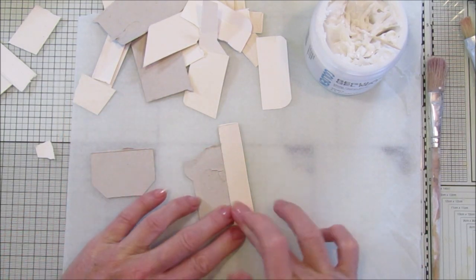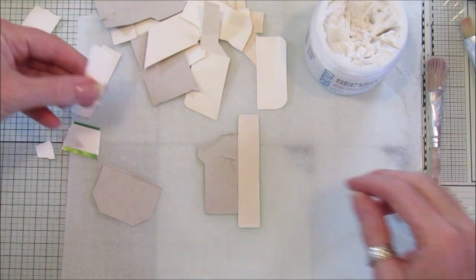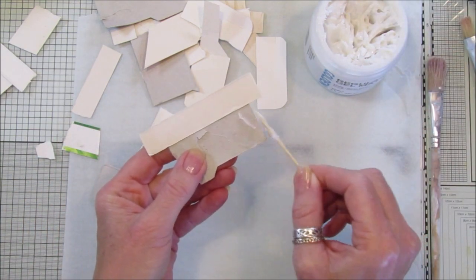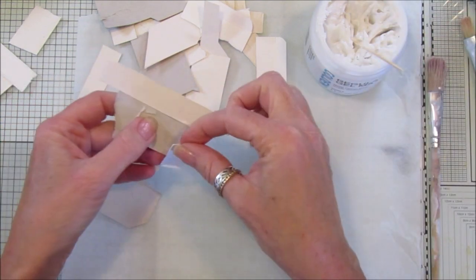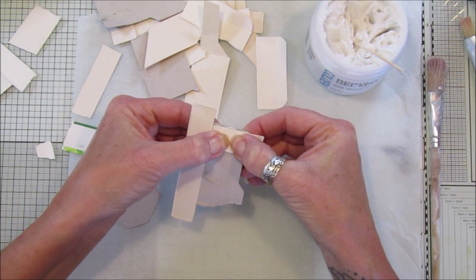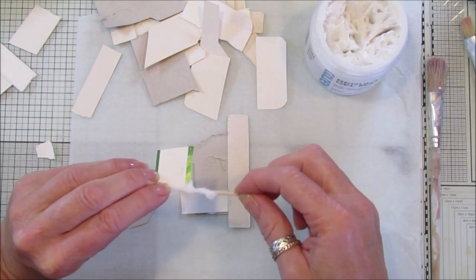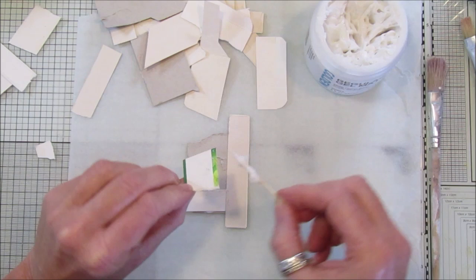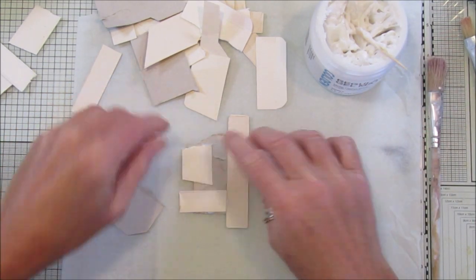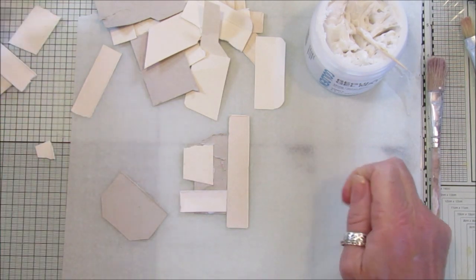I've got a piece of parchment paper underneath just so I can pick it up and throw it away afterwards, because I do make a bit of a mess doing this. Just take bits and put layers on just wherever it goes - it doesn't really matter. Pop it on and stick it down just like that. You can make them as big or as small as you like.